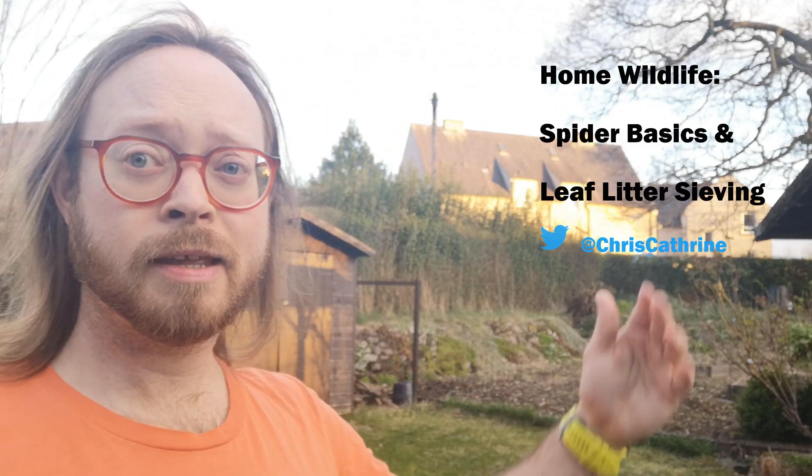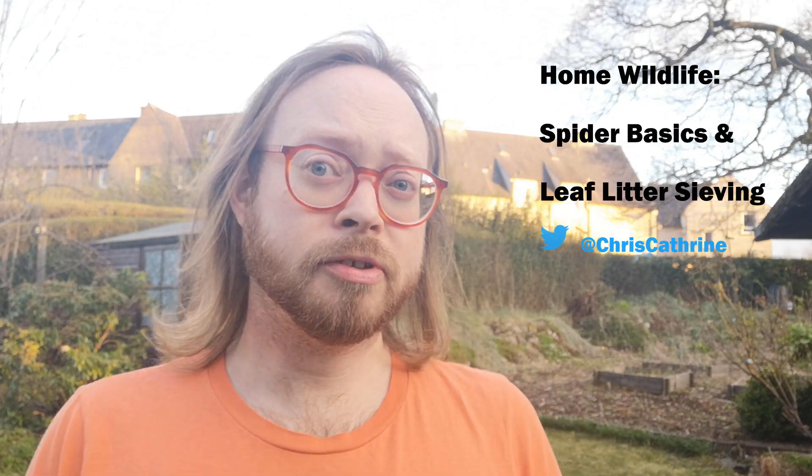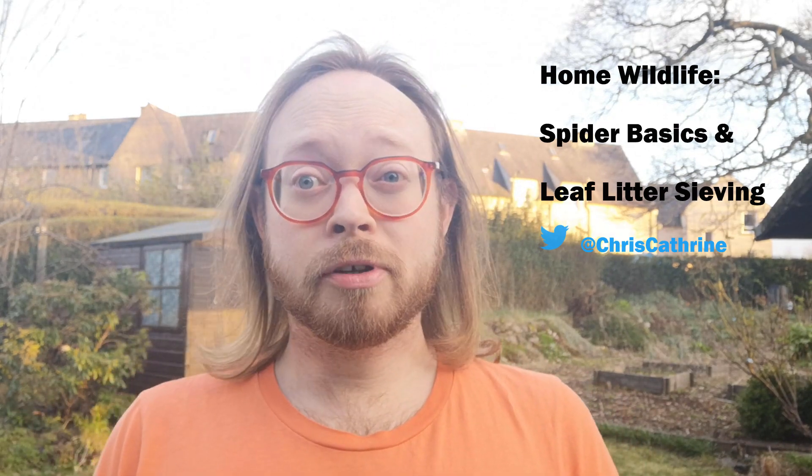Hello again dudes, my name is Chris Catron and welcome to my garden. I'm the director of Caledonian Conservation Limited, an Ecological Consultancy. I'm also an area organizer for the spider recording scheme and my passion is spiders. At the moment, for very good reasons, we can't get out and about surveying, so I've decided to survey my garden and I'd like to invite you to join me and survey yours.